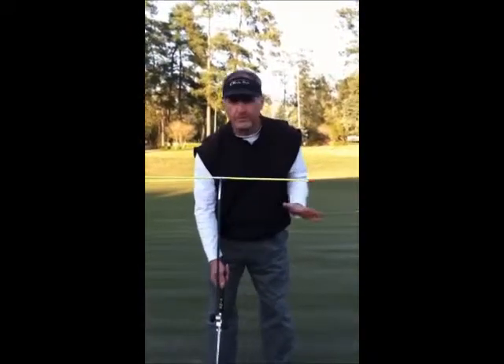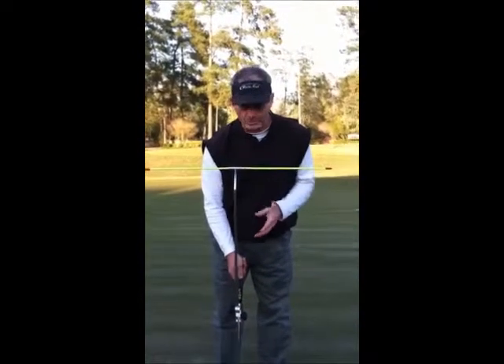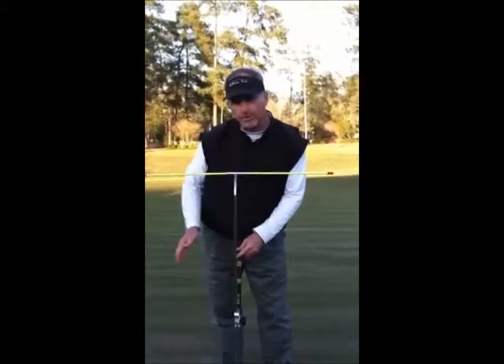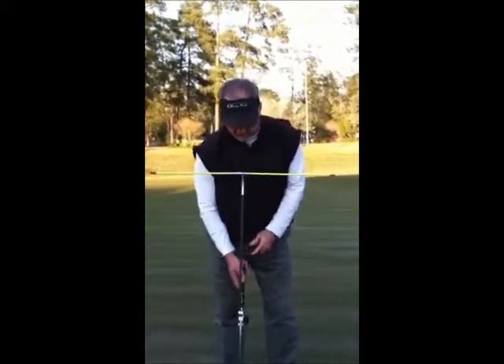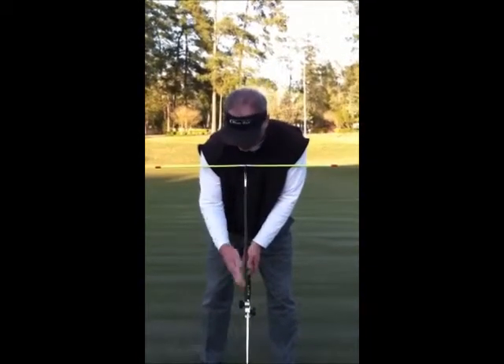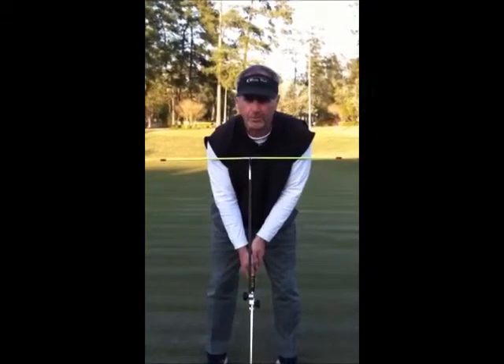The next benefit I want to talk about is how the tee bar will teach you a nice rhythmic motion. What I mean by rhythm is the shoulders, the arms, the hands, and the putter all move together as one. The putting stroke is just a simple motion — with all my alignment set down, I'm nice and square, aimed right at my target.